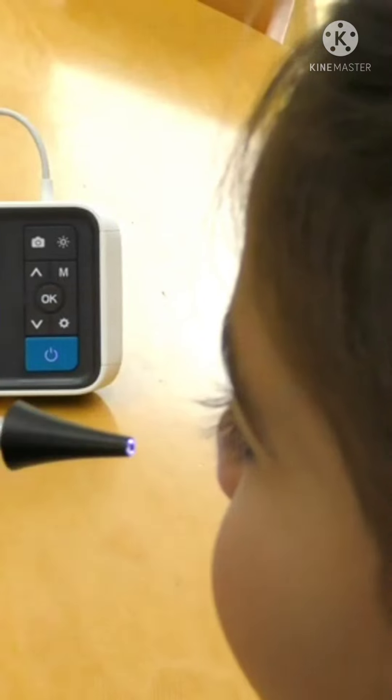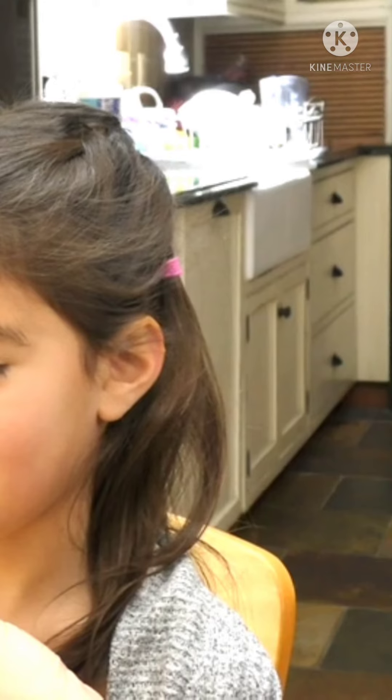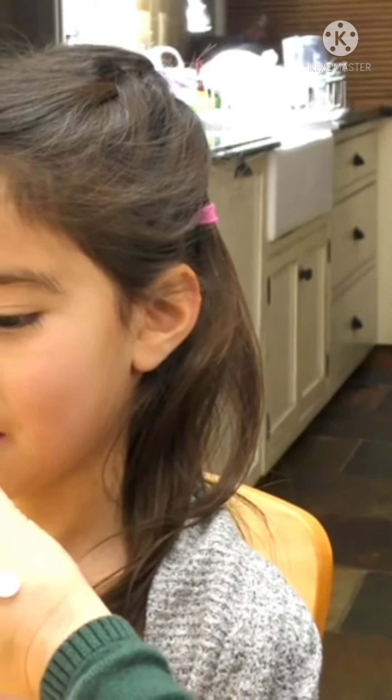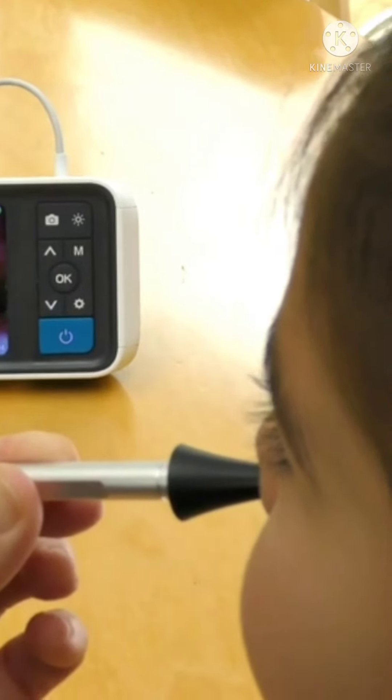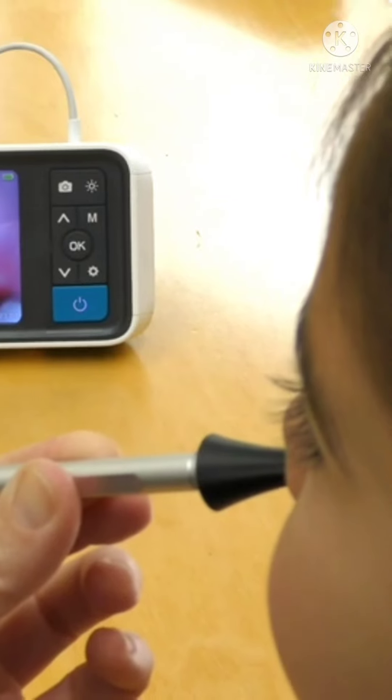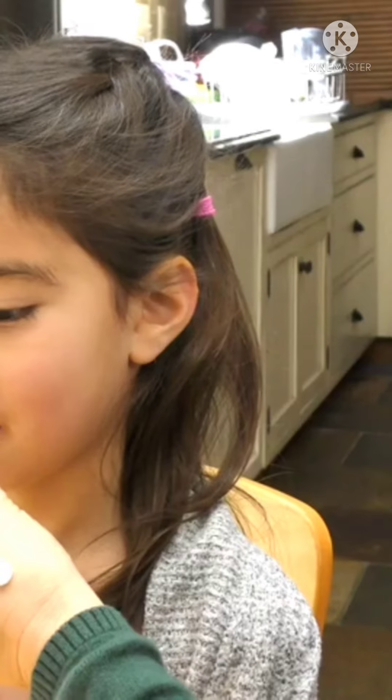When examining the nose, slowly and gently insert the camera tip up against the nasal tip. Slowly adjust the camera angle such that it is perpendicular to the face. As you can see, the septum and nasal turbinates can be easily seen. A clear nasal passage can also be observed.